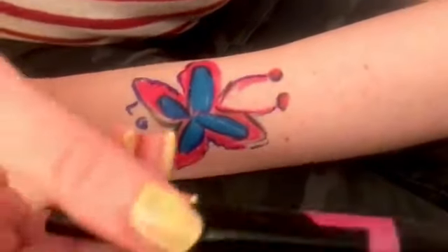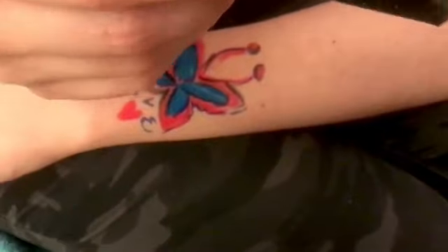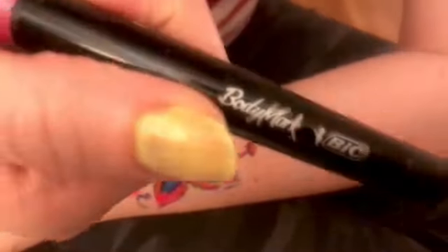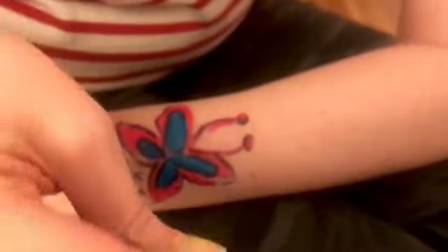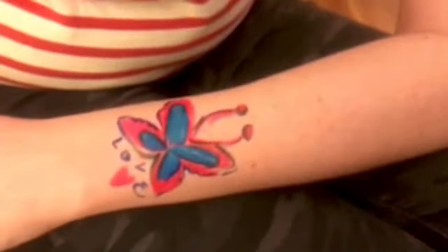If you just can't get enough of ink like me, then you'll definitely want to check out these pens by Bic. They're their Body Mark Tattoo Pen line, and when I came across these, it was thrilling. I love to make tattoos and draw on my hands or my arms with markers, and when I found out that these were specifically made for that purpose, it was really amazing.